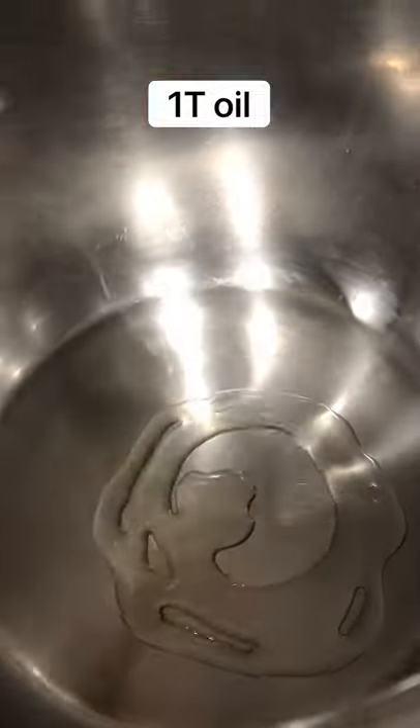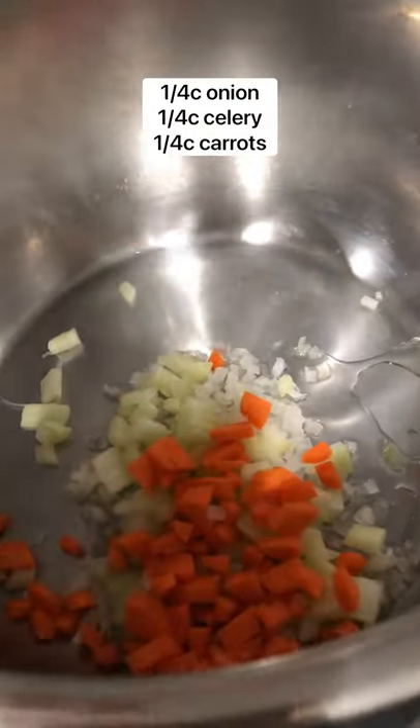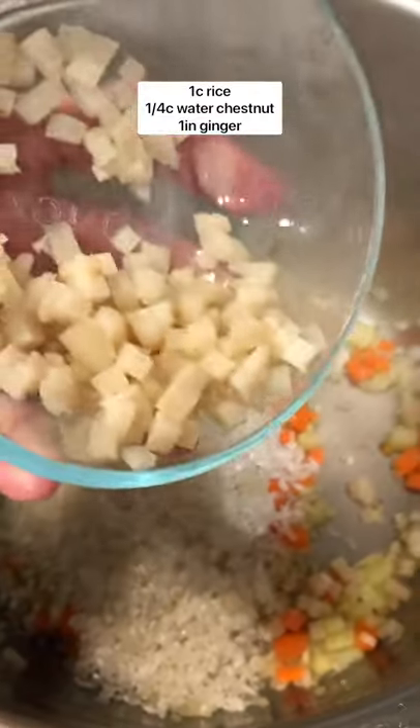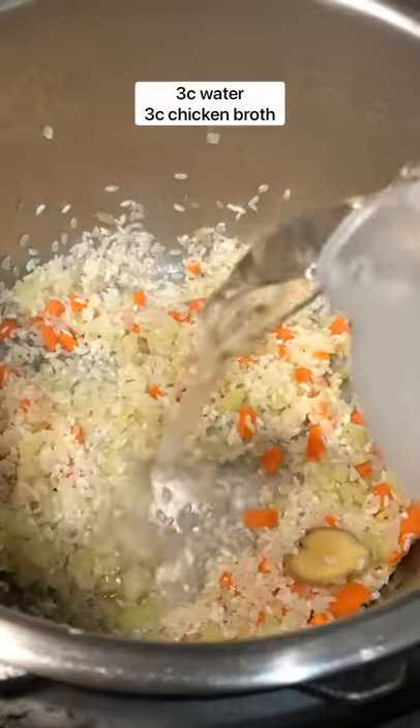Set the instant pot to saute. Add your cooking oil of choice along with diced up onions, celery, and carrots. Cook until fragrant. Then you're going to add rice that has been rinsed along with water chestnuts and a couple of slices of ginger. Mix that up.